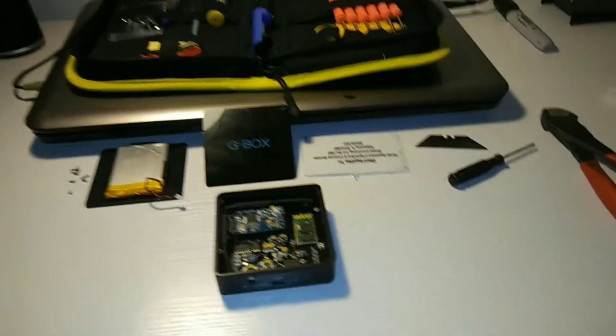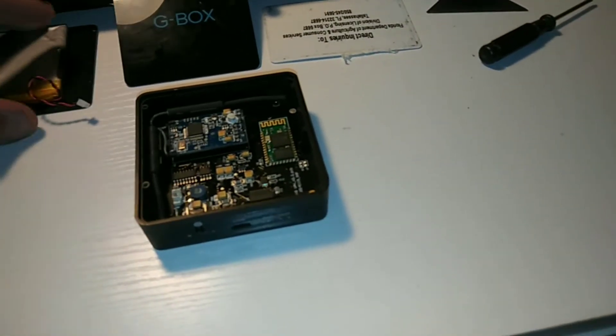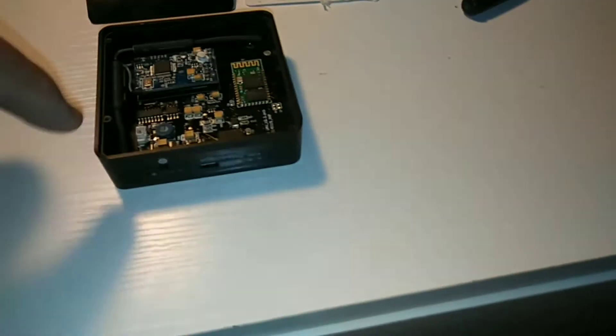Hi guys, G-Box Teardown. I'm going to show you guys exactly what I did. So this battery is obviously flipped upside down on top of the unit. There's a white wire plugged in right here on the board. You just need to disconnect that.